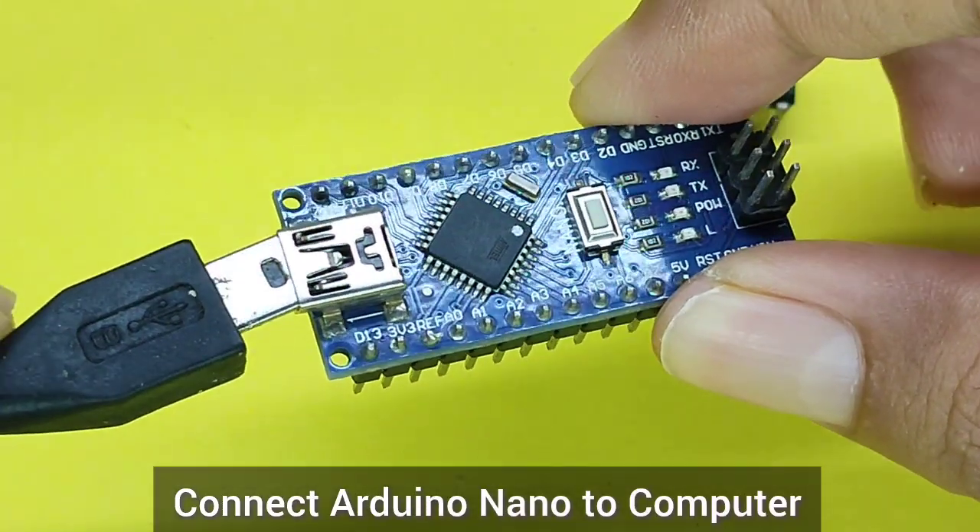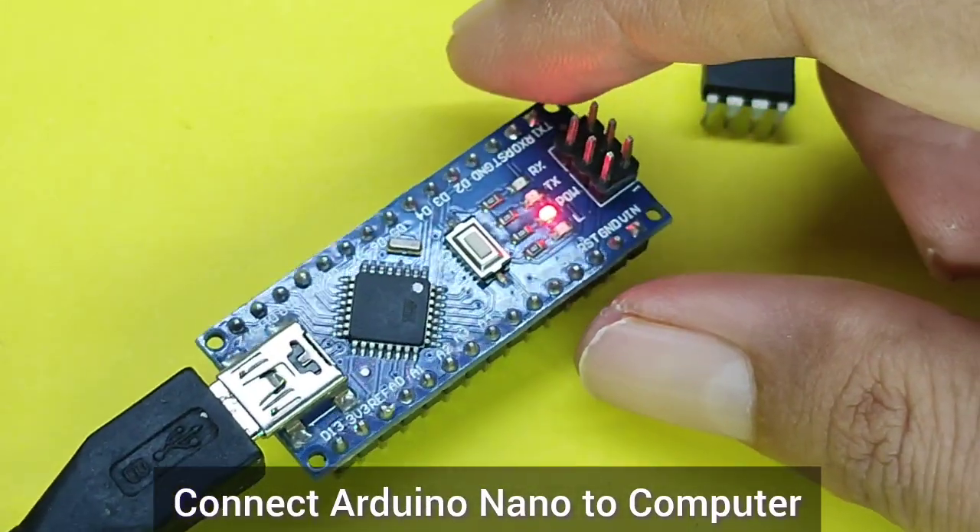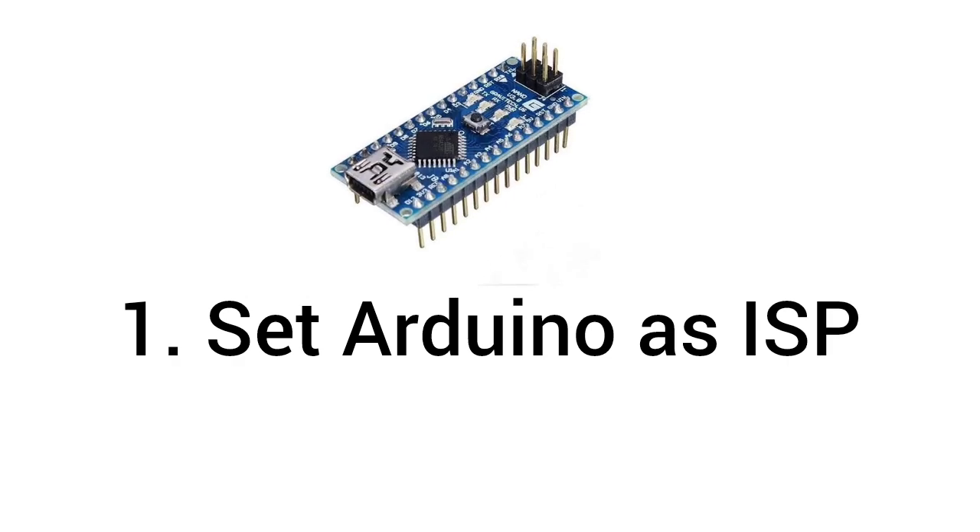Connect Arduino Nano to computer. Set Arduino Nano as ISP.